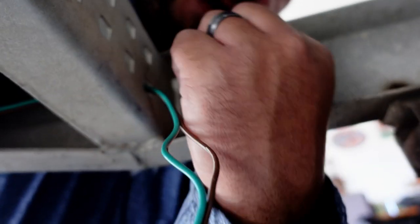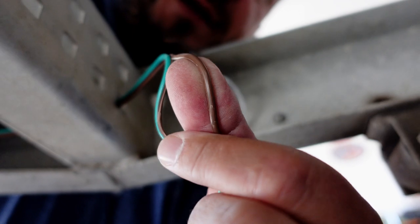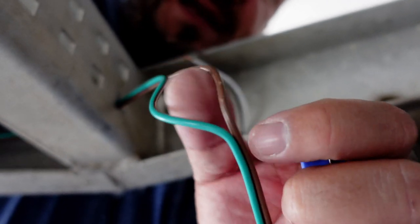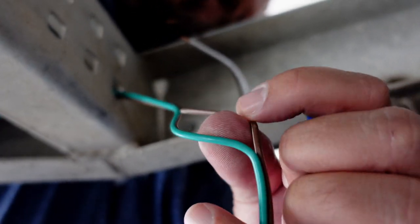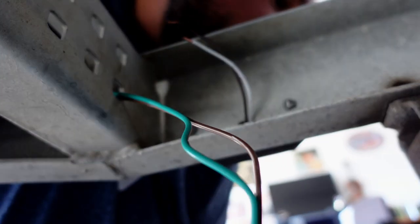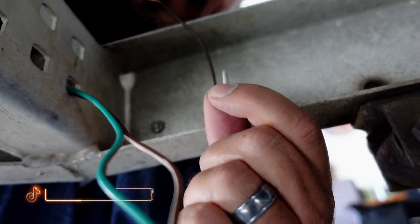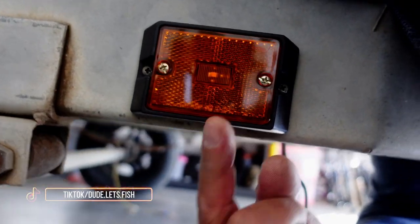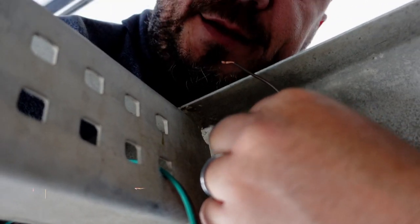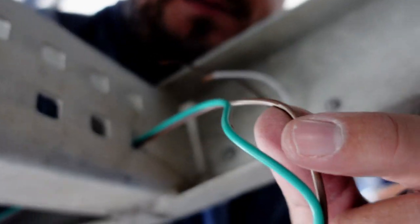I've got this brown wire right here that's going to connect back here. What I did was take a little razor blade and very gently open that seam up. Then this is the white wire for this light right here — this one is going to be connected to the bolt for your ground.